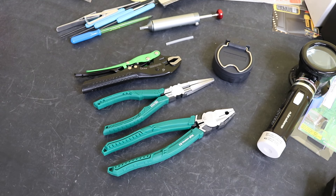Welcome back to the channel. In today's video we're going to look at a little tool haul from Engineer, a Japanese tool manufacturer, for a couple of the loadouts that I am currently building.